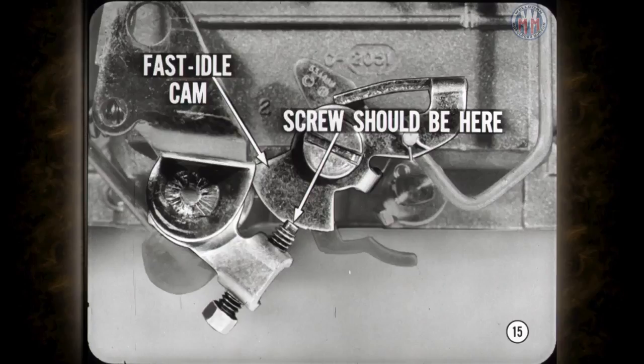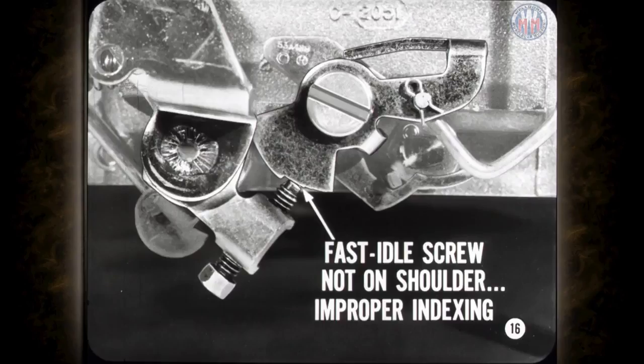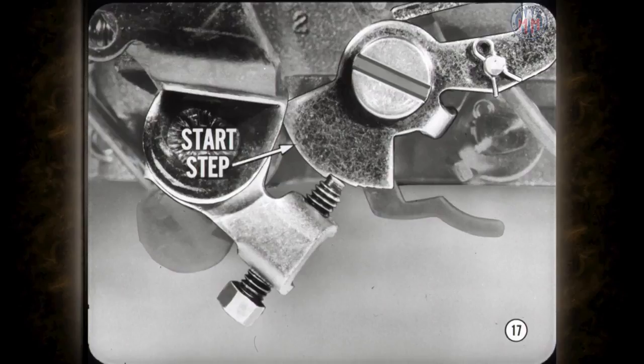When setting fast idle cam position, the fast idle adjusting screw should be against the shoulder of the proper fast idle cam step. This guarantees that the fast idle cam will be indexed properly. If not set against the shoulder, the fast idle cam will move to the next step too soon as the engine warms up and the choke opens. Fast idle speed adjustment instructions are also covered in the manuals and are easy enough to follow.